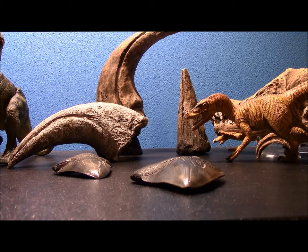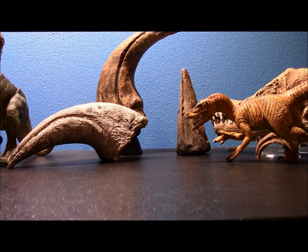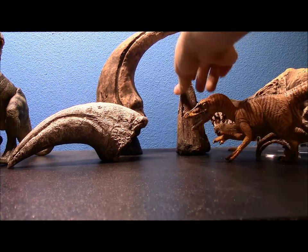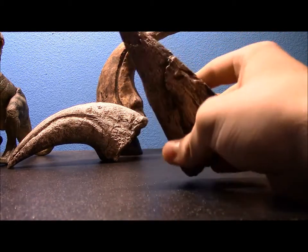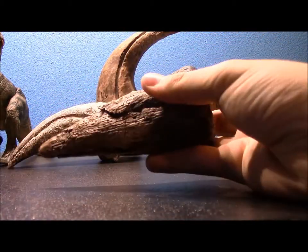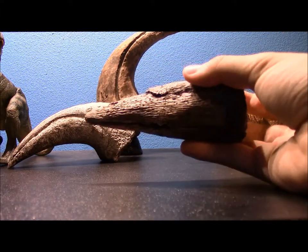As fascinating as Megalodon is, dinosaurs are still the most appealing prehistoric extinct animals, and I do have a few cool fossils for them. I'll save T-rex for last since he's everyone's favorite. I'll start with an herbivore — a lot of people aren't as fascinated by herbivores as by carnivores. This looks like a tooth, but it's actually the thumb spike from Iguanodon.